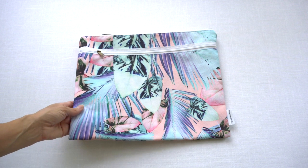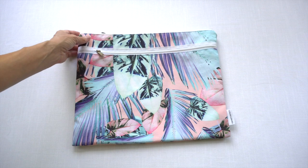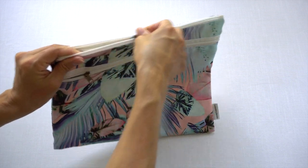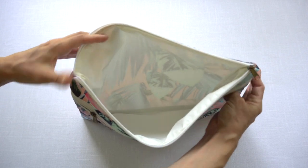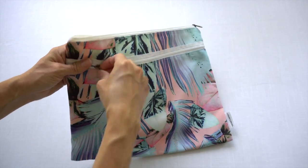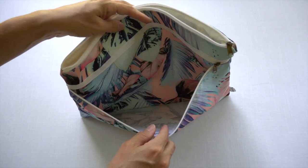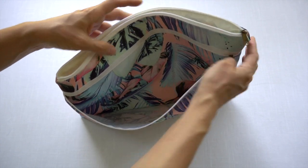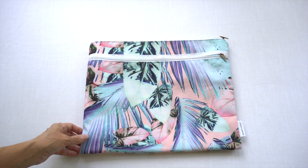Here's a larger waterproof pouch from Logan and Lenora. This one I use to carry our travel potty — the Potette Plus — in it. I put the Potette Plus and collapsible liner in this outer pocket, and then I put any extra bags or pre-folds to use inside the potty into this outer pocket. I'm a big fan of wet bags — they're one of my favorite cloth diapering accessories.